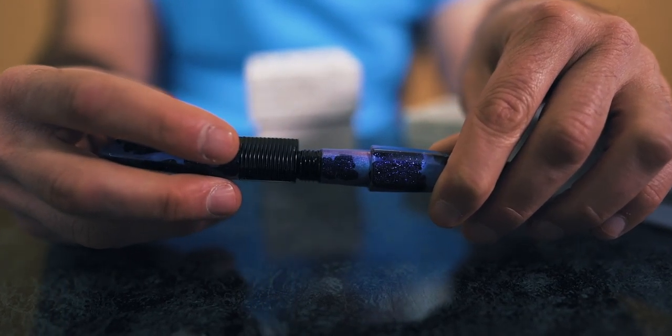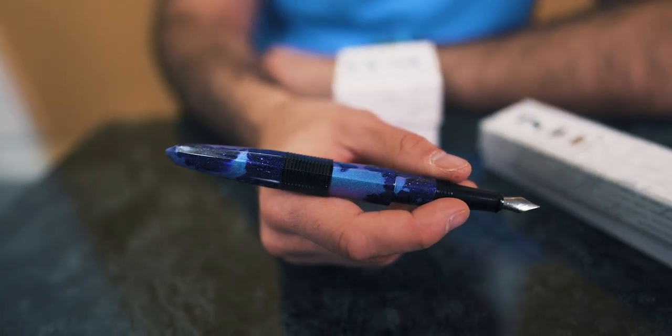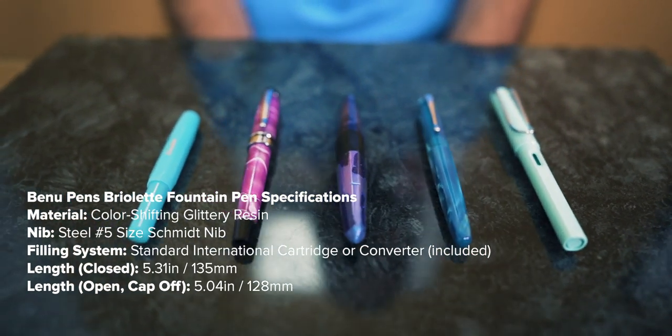Unscrewing off the cap reveals the same section and steel nib as the Briolette. You can post the Chameleon's cap securely on the back end of the barrel with a satisfying click. Before we get into the writing sample, let's go over the size specifications on the Bennu Chameleon.